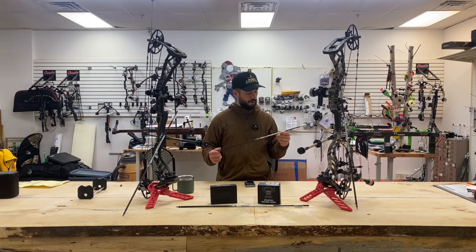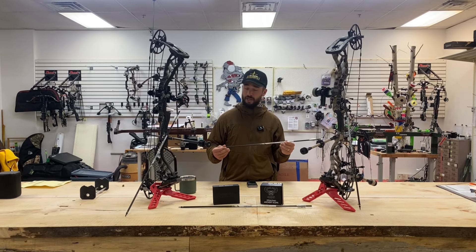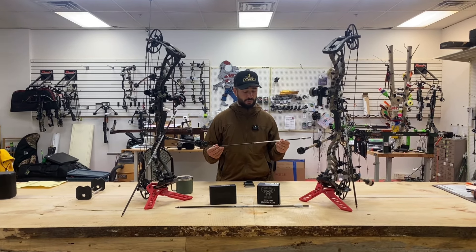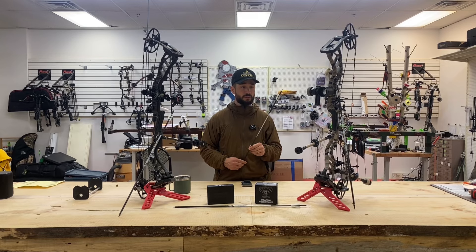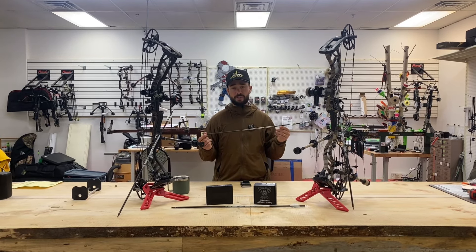So these are the new arrows on the market. They also make a smaller diameter as well, and they're coming out with an awesome line of new products and inserts and all different kinds of things. I'm really pleased with this arrow setup. That would be my hunting setup going forward.